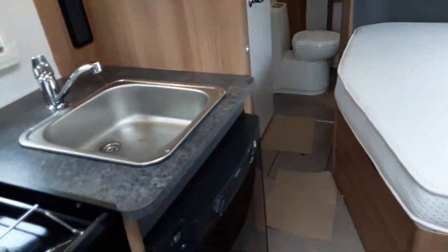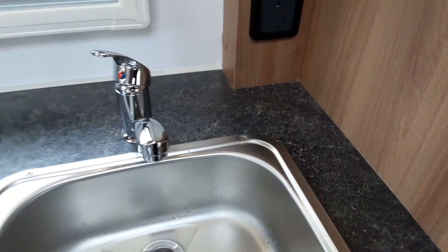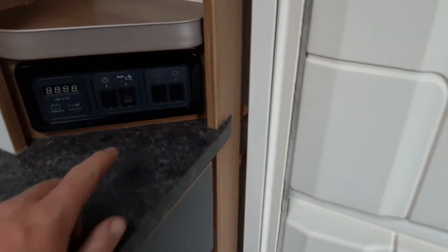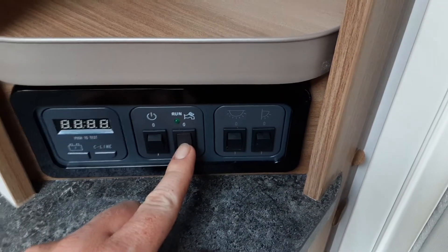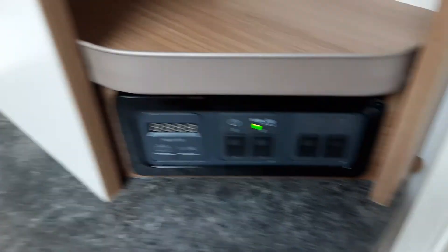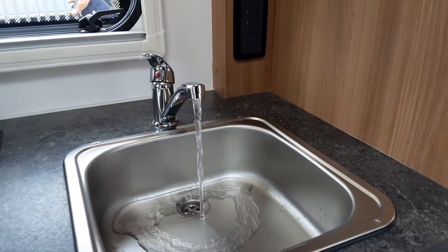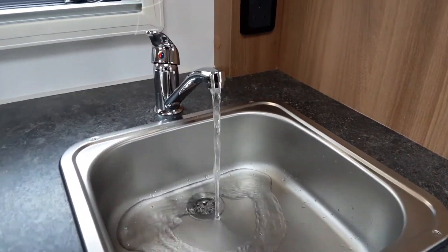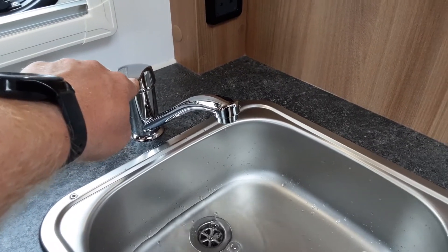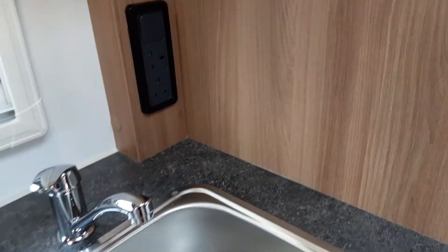Once that valve is parallel with the floor and all taps — the two on the sinks and the shower tap — are open on the hot side, you can turn on your water pump. Normally when you first turn the pump on it'll take about five to ten minutes to bleed the water system. Once you've got water running continuously out of every tap you can shut all the taps off and start thinking about warming the water.